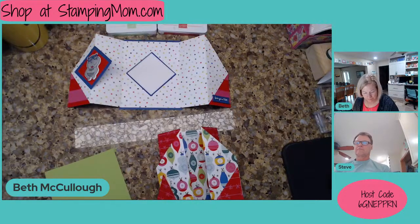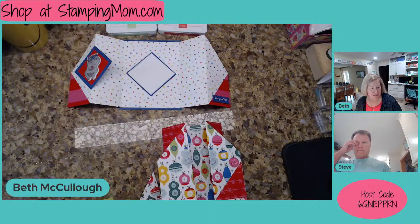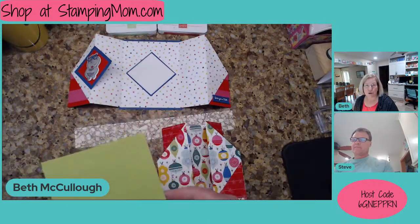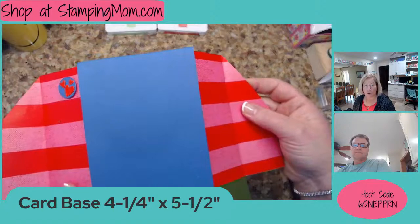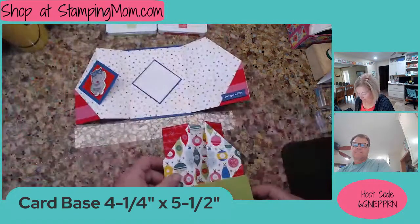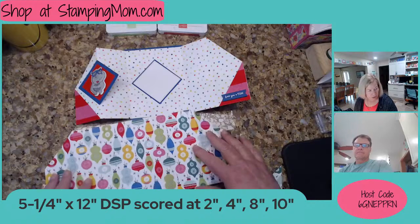It's $30. Oh, it's a $30 value — but I think maybe it costs $18, I don't know. So to make this card, we have measurements. Our card base is just four and a quarter by five and a half. It's just a plain card base. You can see this one is Pacific Point on the card.